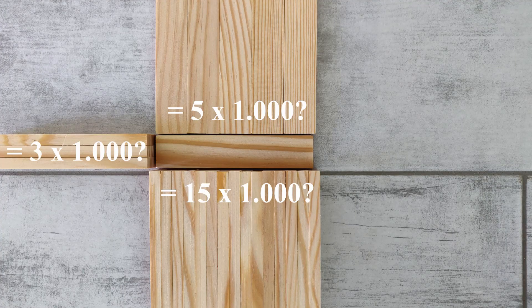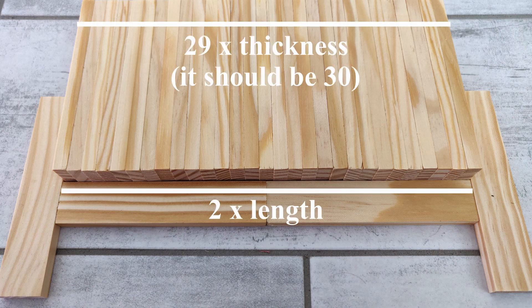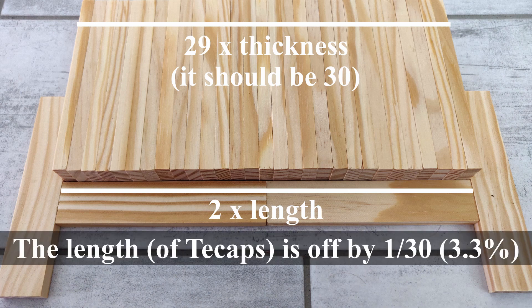To measure the exact ratios, I used this simple method. I aligned two stacks of planks — for example, one along the thickness and one along the length. This gives me the true ratio, for example 29 thicknesses for two lengths. An ideal ratio would be 30 thicknesses instead, so the length is short by 3.3%.